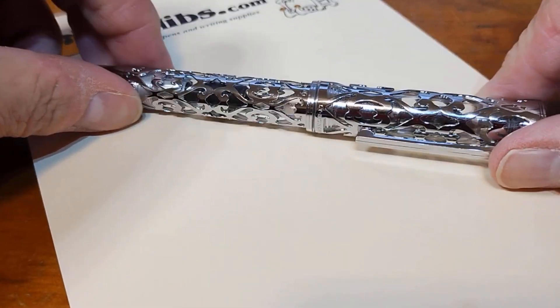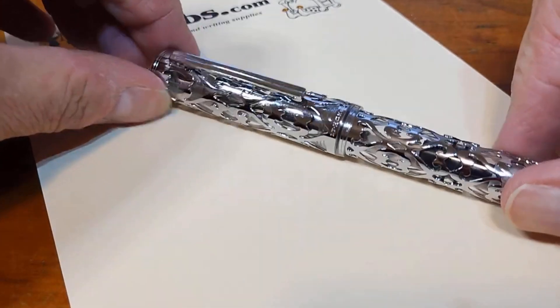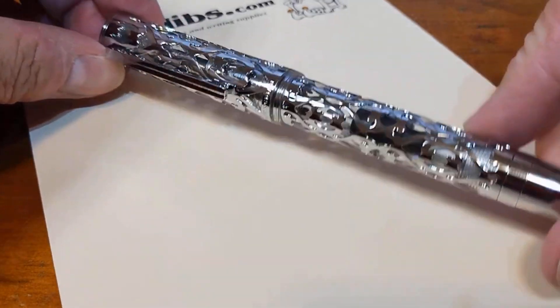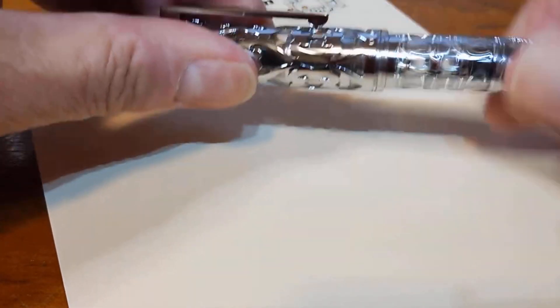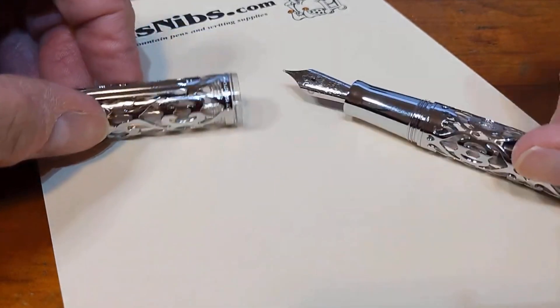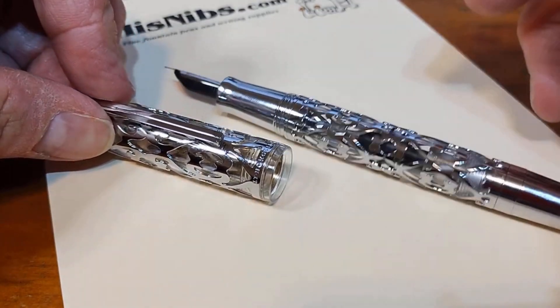I'm a bit backed up on taking a look at Hongdeon pens. One of them is this D1 overlay, and I may do a combined video on this and several other overlay pens from Asfine and from Jin Hao.